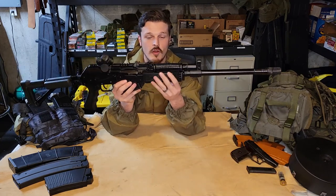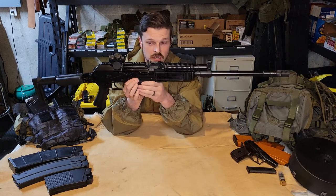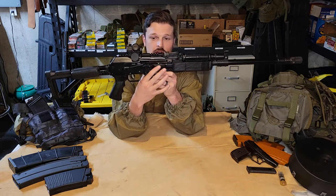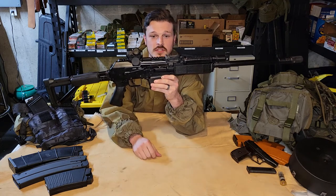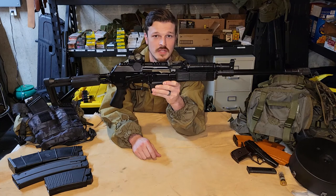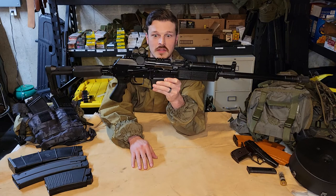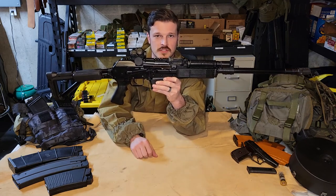Moving back, you have RPK-style hand guards, which means you're actually running on an RPK-style receiver — you can see this bulge trunnion here. This is actually a thicker 1.5-millimeter receiver just like an RPK. It's actually made in the same factory where RPKs are manufactured for the Russian army, which is kind of a neat little add-on. So you have a beefy receiver on this thing.